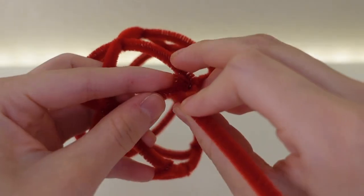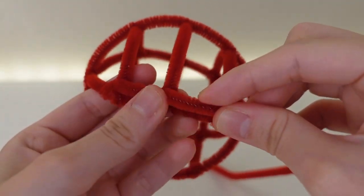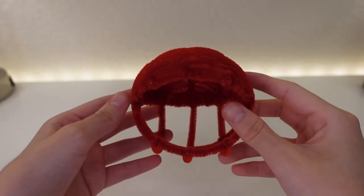When I made the Chomper Plant, the head was a little flimsy and it was very poorly structured. So with the head I'm making this time, I'm going to make it with a stronger skeleton with more pipe cleaners. And after that, I will fill it in as neatly as possible.